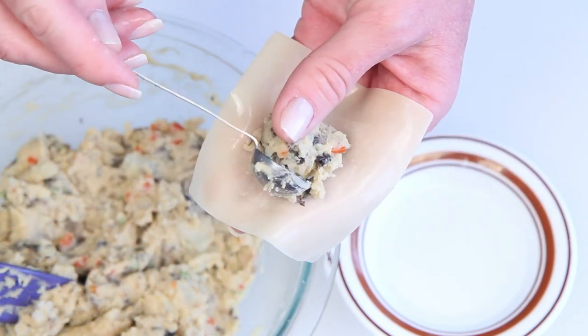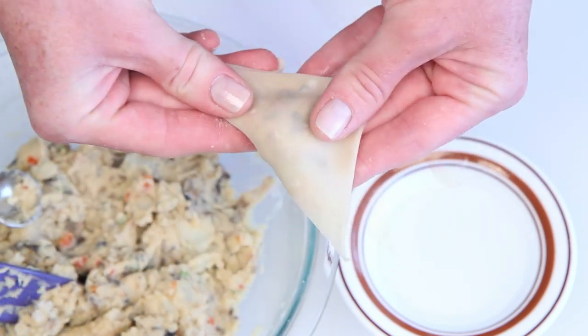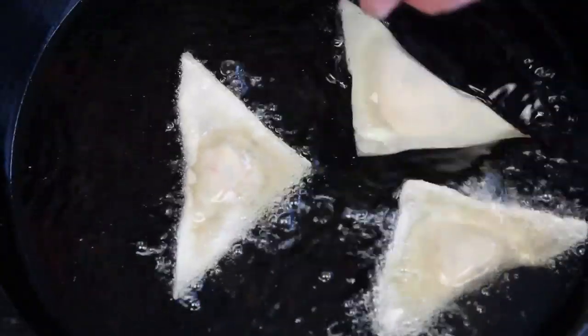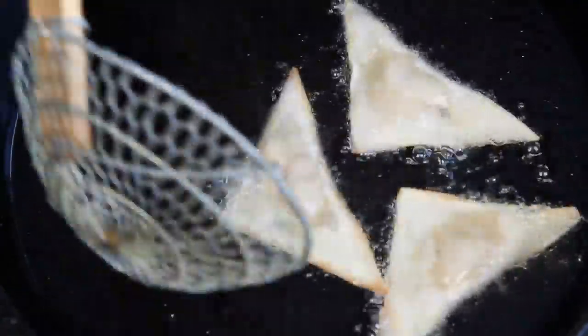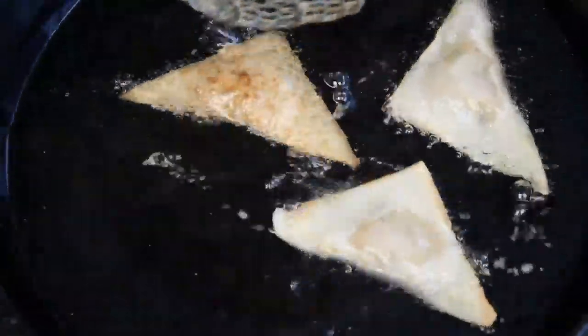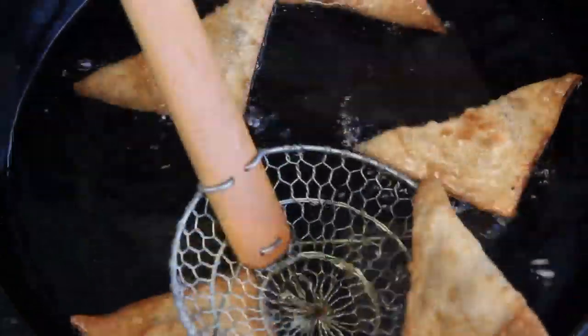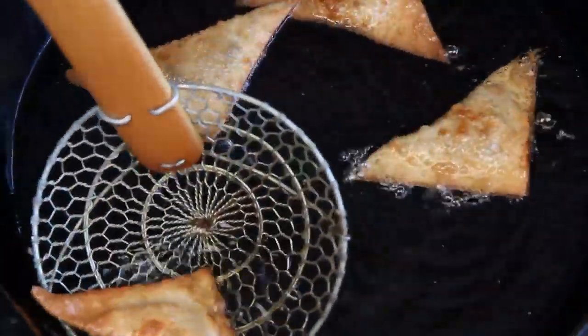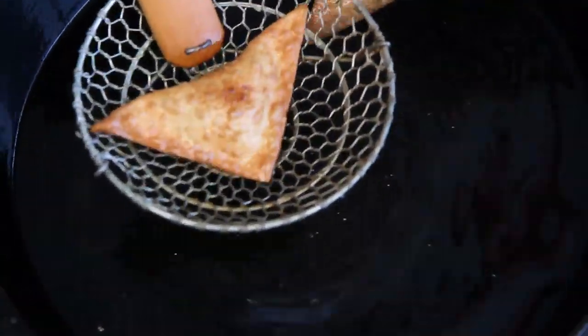Continue filling and wrapping all of the wontons, because these fry up really quickly. I've got a heavy pan here with about an inch of hot cooking oil — this is where things can go terribly wrong, so exercise extreme caution when working with hot oil. The other great thing about making them into triangles is you can do more of a shallow fry; they're really easy to get nice and golden. Remove the wontons from the hot oil and drain on paper towels.